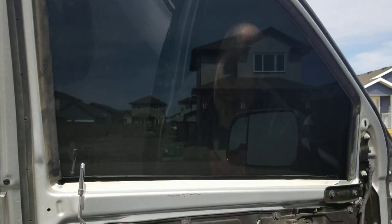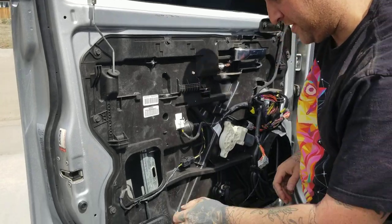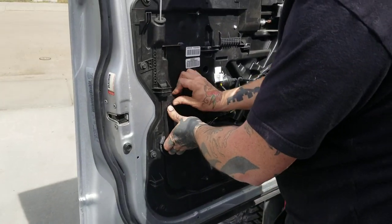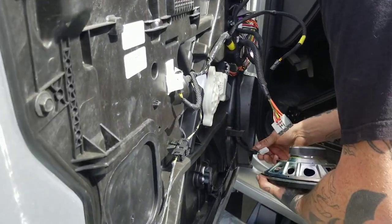Put everything back together. Unclip your button panel, close your access hatch, speaker back in.